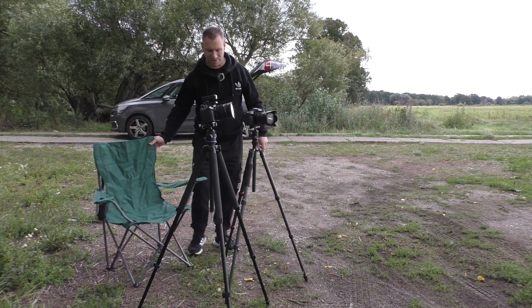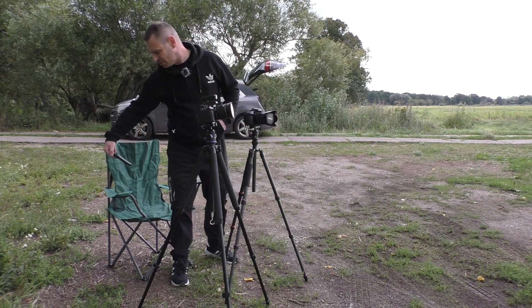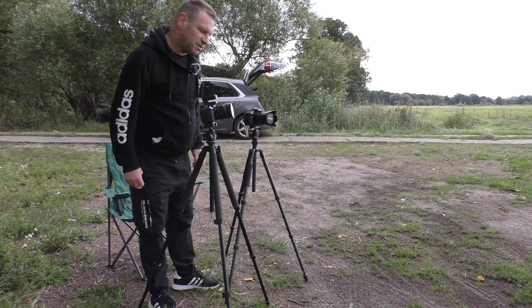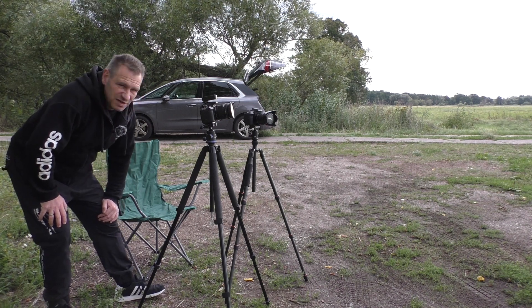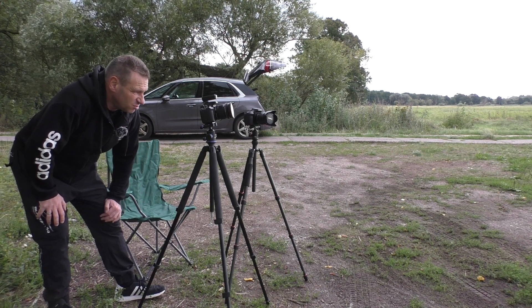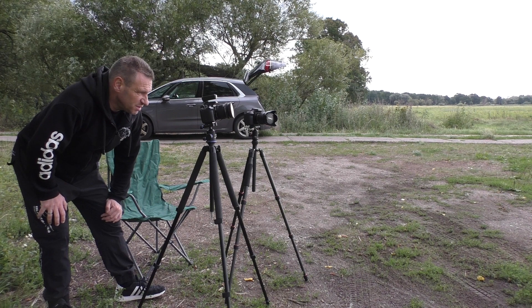Das ist meine alte Kamera, da habe ich hier die Fernbedienung. Da ist alles eingestellt – alle 10 Sekunden macht es ein Foto. Ich habe einen ND8-Filter da oben drauf und ein Weitwinkel. Ich lasse mich einfach mal überraschen, was dabei rauskommt.